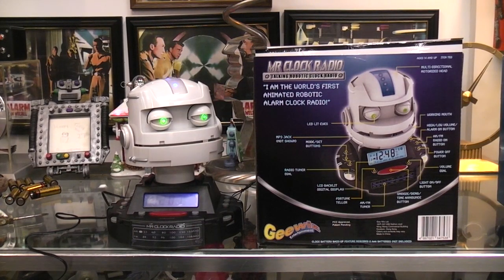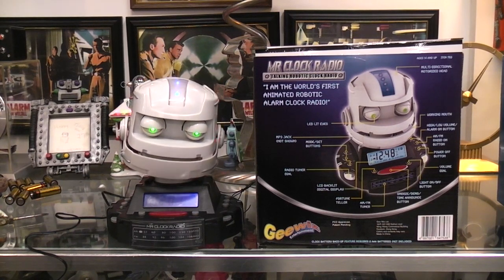Today I thought we'd take a look at this Mr. Clock Radio — the talking robotic clock radio. It claims to be the first animated robotic alarm clock radio. I don't know if that's really true or not, but it's the first time I've played with it.